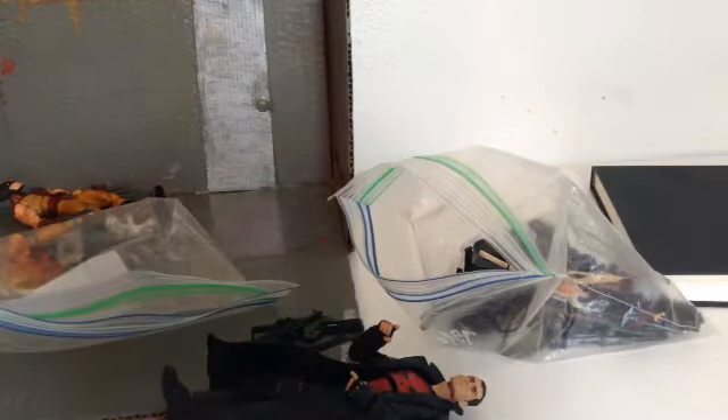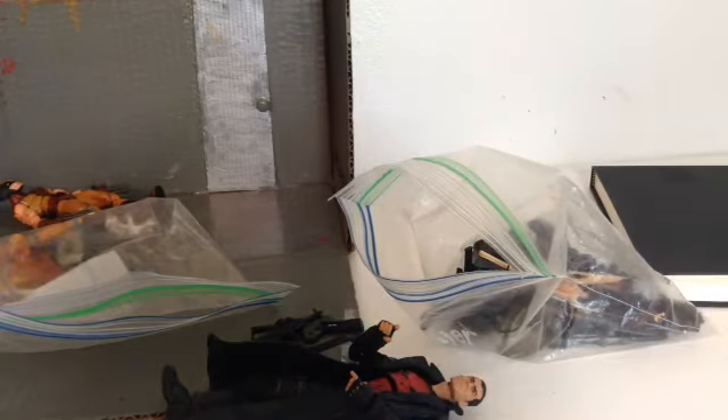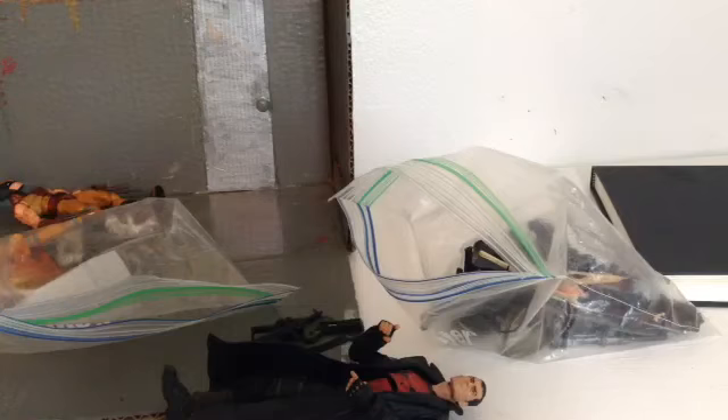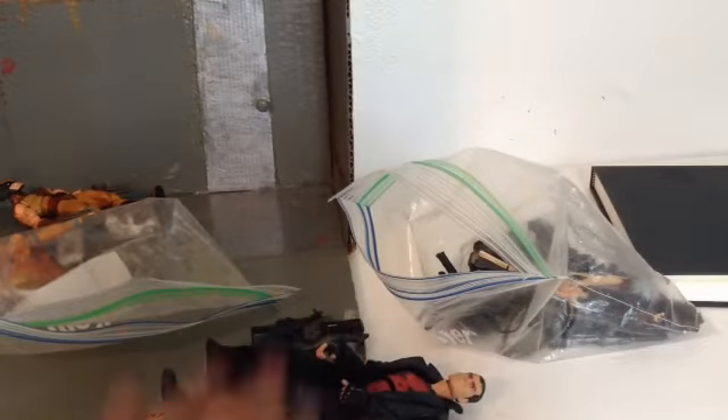My other diorama plan — I don't really have anything to show for it — is just a generic room diorama. I could put anybody in there, maybe like Deadpool sitting down watching TV with a TV in there, stuff like that. That one is the least one I'm thinking about doing, but it's a plan.